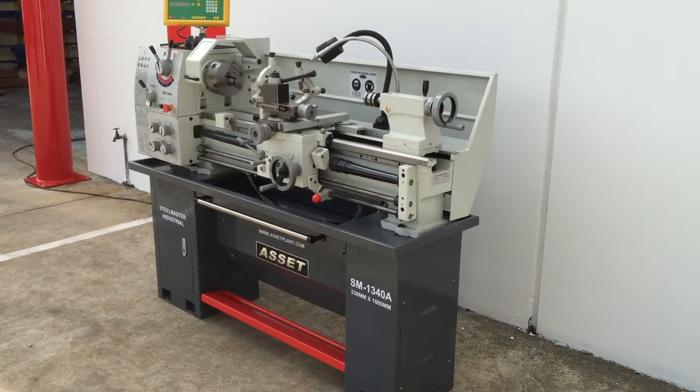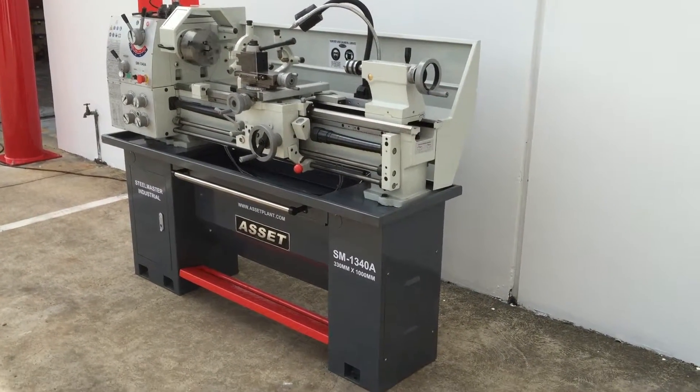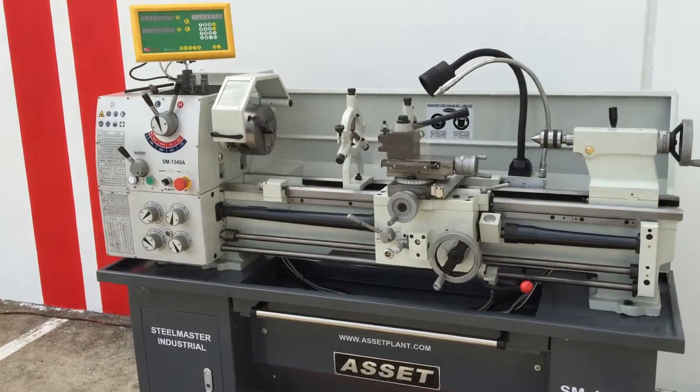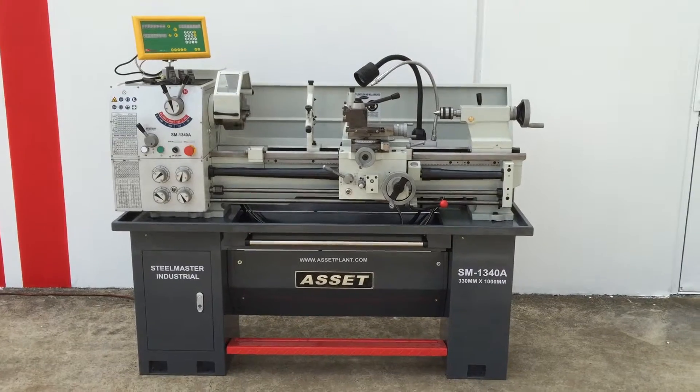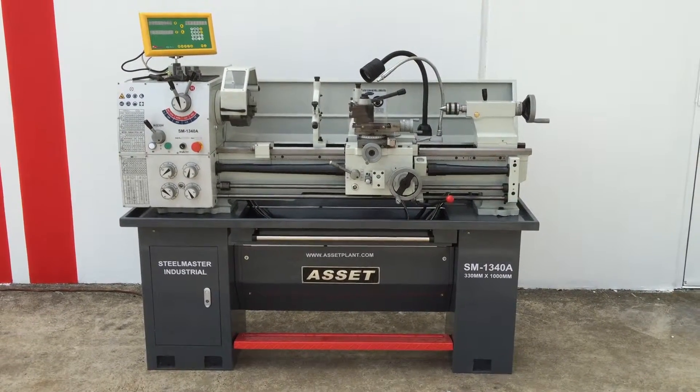So there's our Asset SM1340A lathe with digital readouts. You can purchase that from assetplant.com.au — if you want to get support there, we'd be happy to help you. Thanks, have a great day.